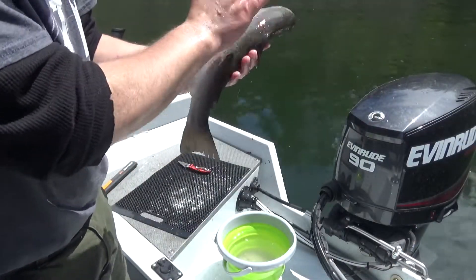We got one! Man, this thing's going to be tasty. Let's get it on ice.